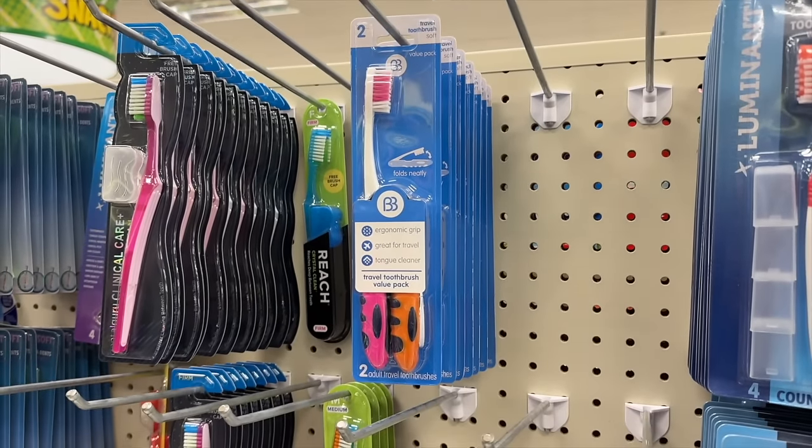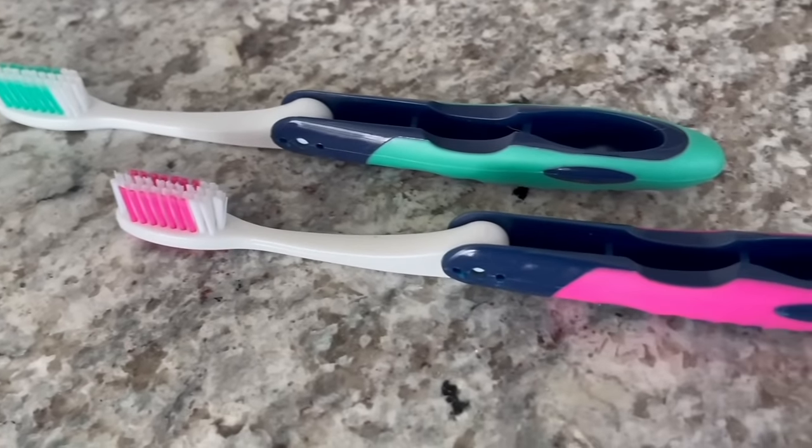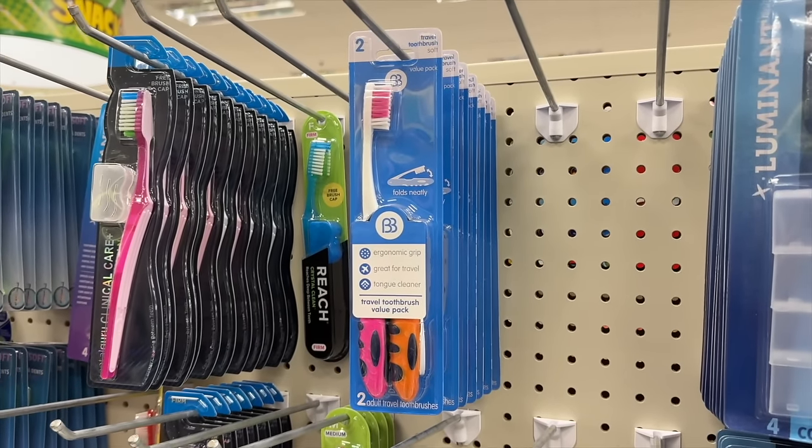Moving into the health and beauty section — the next item that deserves more recognition is these folding toothbrushes. You get two for $1.25. They come in different color options, and they make it extremely easy to take your toothbrush on the go because the toothbrush folds up, barely taking up any room, and the handle protects the bristles from germs. A regular toothbrush is about eight inches long; when you fold this up, it's only about four inches — half the space.